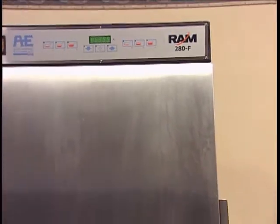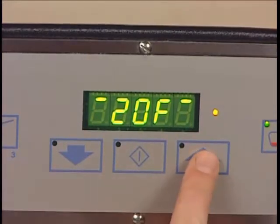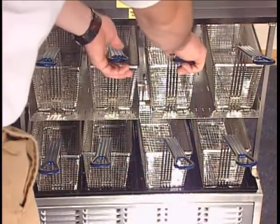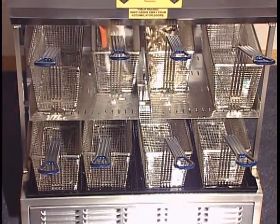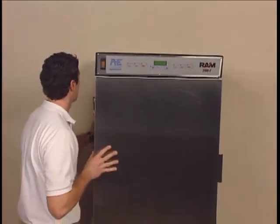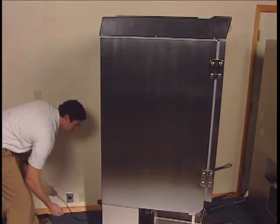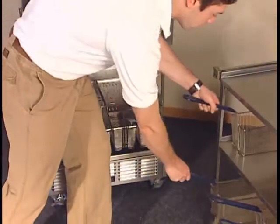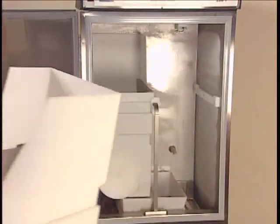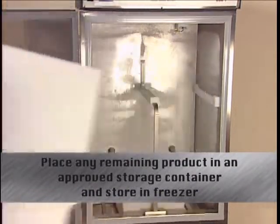The 280F must be powered off, manually defrosted, and cleaned daily. Go to the operator panel and cancel the weigh cycle by pressing the up button until U1 is displayed, then press enter. Both sides will automatically stop filling. Place a basket under each side to dispense any remaining fries from the accumulator housing. Then turn the power switch off and unplug the dispenser from the wall outlet. Move the dispenser away from the wall to clean behind it and underneath it. Remove all baskets and dispose of any remaining fries, then remove the right and left hopper assemblies by raising the front of the hopper slightly and pulling forward. If any product remains, empty it into an approved storage container and place it back in your freezer.